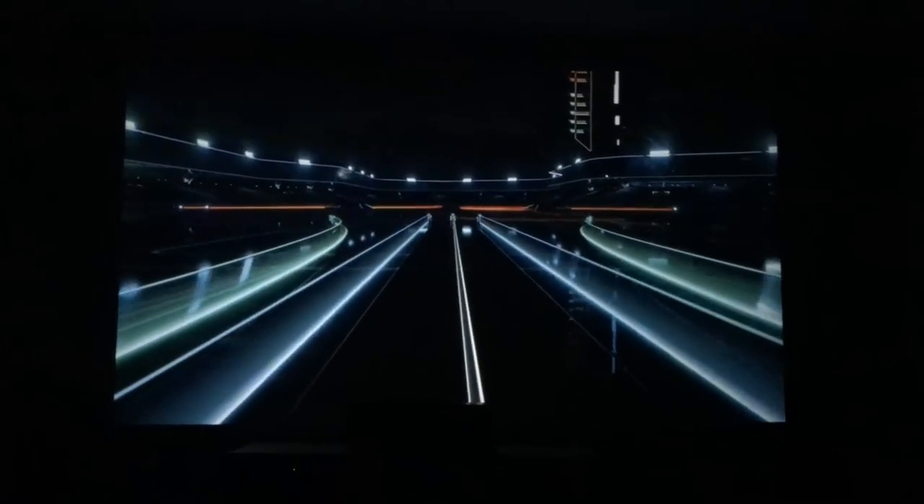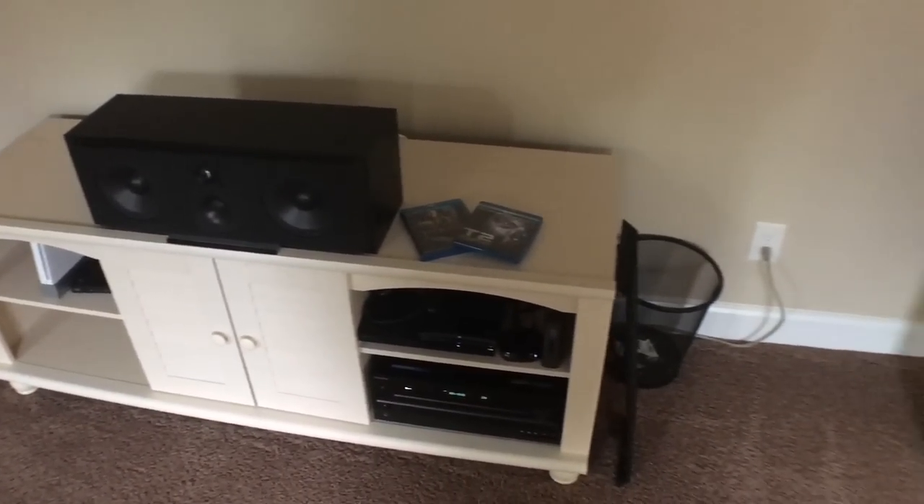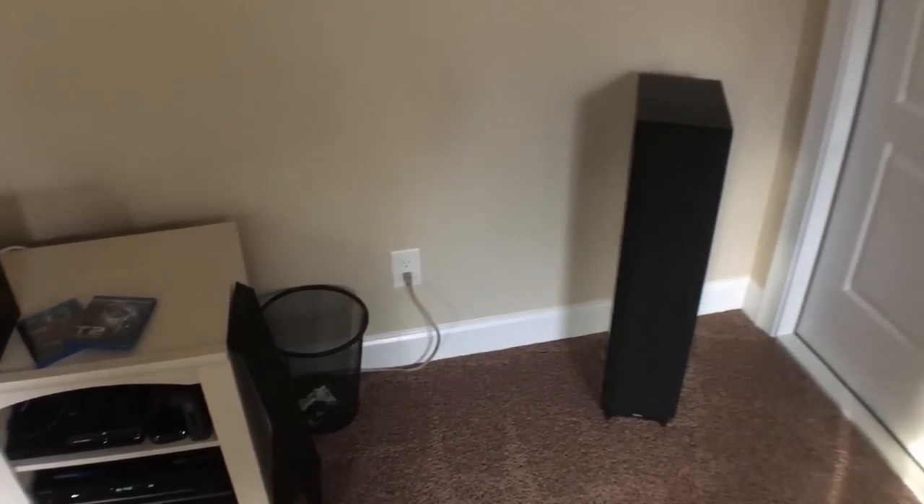Alright guys, there you have my budget home theater. Hope you enjoyed this video. I just wanted to show you what I've done and let you know that you don't have to spend $10,000 or even $5,000 to have a really nice home theater that you can enjoy every night. Budget components still work good — you can always step your way up in the future. I enjoy my setup and I'll give you guys some updates when I get a new screen or change components. Big D Wiz, thanks for watching — till next time, I'm out of here.